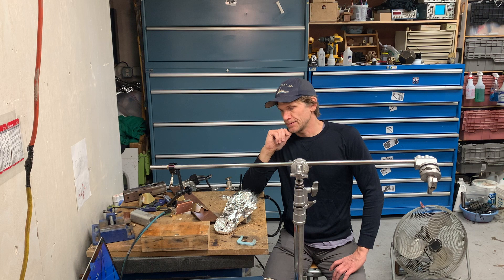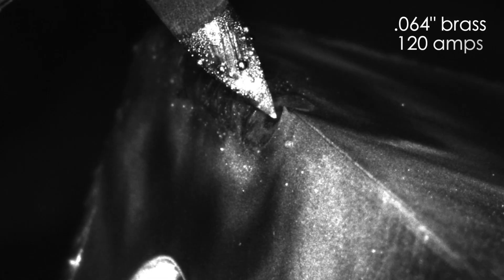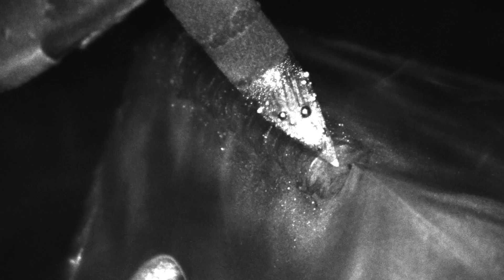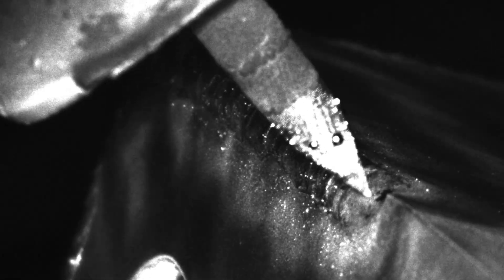I find it very interesting to review my own welds on this and see, oh, that's what I was doing — because you never really get to see that when you're welding. You've got a hood on and you can see, but it's through a dark tint, so it's hard to see the detail. I think it's really cool and helpful for that purpose.